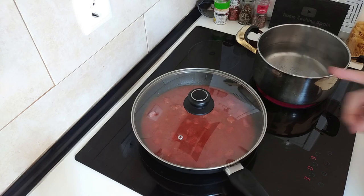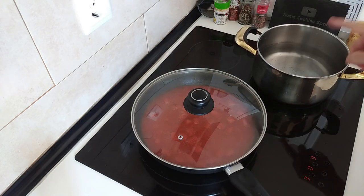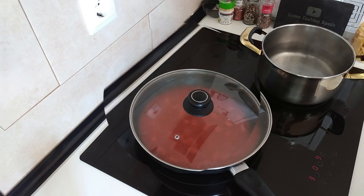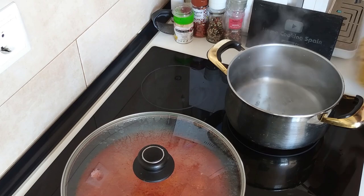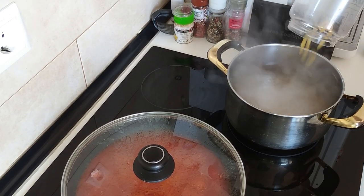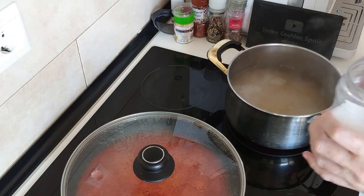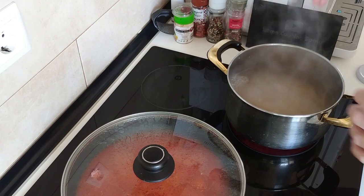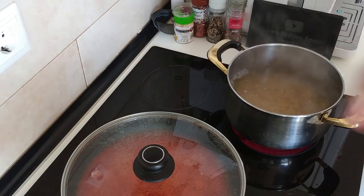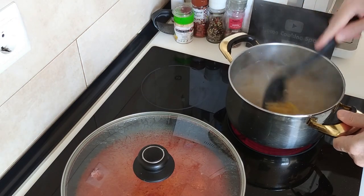We'll just leave it there until the water starts to boil so I can add the pasta. Once the water starts boiling, add the pasta and salt, and leave it to cook according to the package. I'll be leaving mine for about 12 minutes.